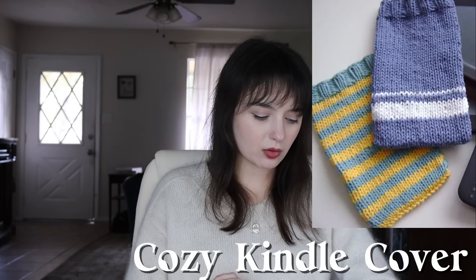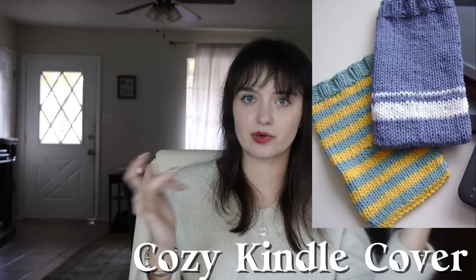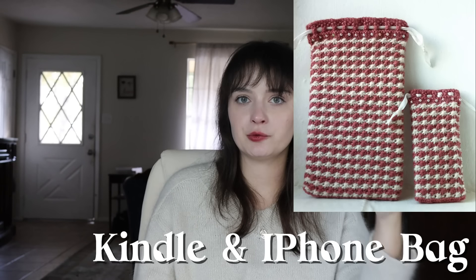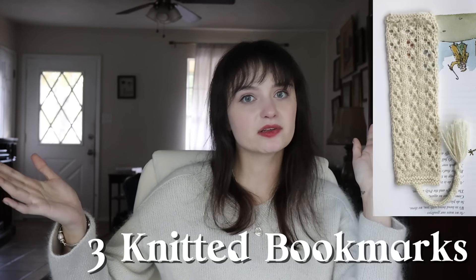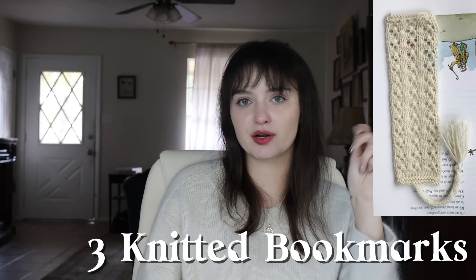I've got a couple gifts for readers. Two different patterns for a Kindle cover — one is free and is just a stockinette one with stripes, called Kindle Cover Cozy. The other is a little more texturally involved with a colorwork pattern called Kindle and iPhone Bags, worked in little daisy stitches with alternating colors, tied off at the top with a little ribbon. I also found a pattern for three knitted bookmarks — exactly what it sounds like, three different textured bookmarks. It's a very sweet little gift, especially if you know a book someone wants and you knit a little bookmark to put inside.